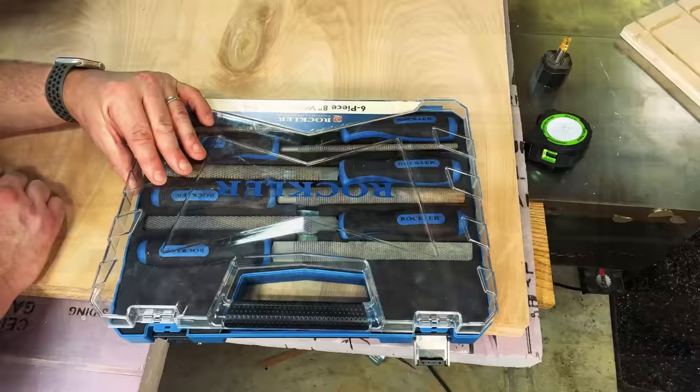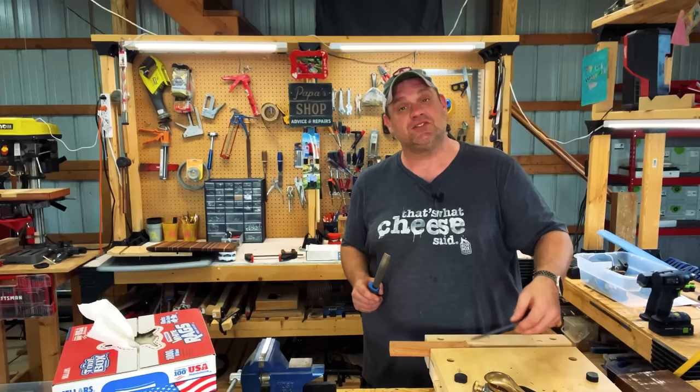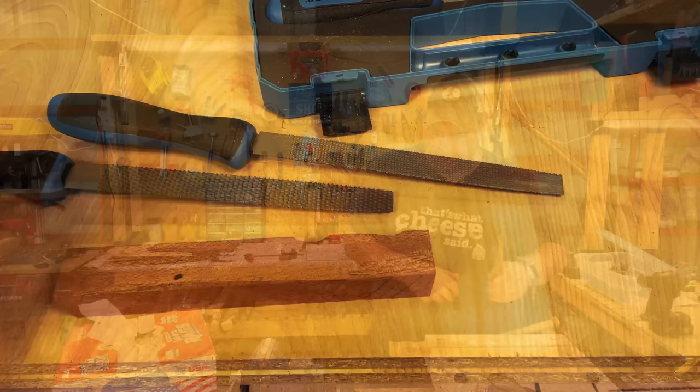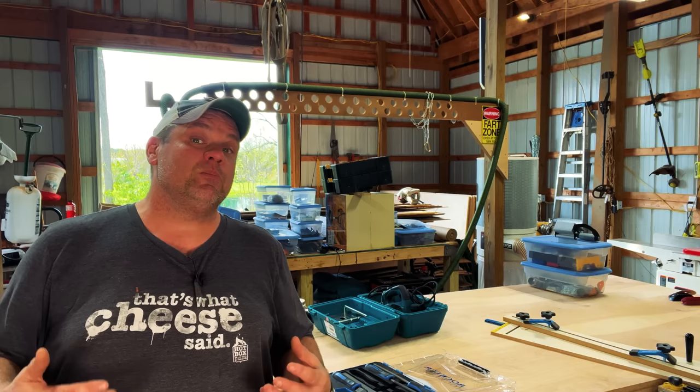Just like with a lot of Rockler tools, these rasps come in a nice container. There are three different types: a round rasp, a curved rasp, and a flat rasp. Each has a rough cut and a fine cut version. To see what these rasps do to wood, I'll take a rough-cut piece of mahogany and use both a fine cut and rough cut rasp — 15 strokes each. Looking at both the fine tooth and rough tooth, you can see they're quite aggressive and removed quite a bit of material. This is where my own ignorance came into play — the rasp is more of a shaping and carving tool than a finishing tool.